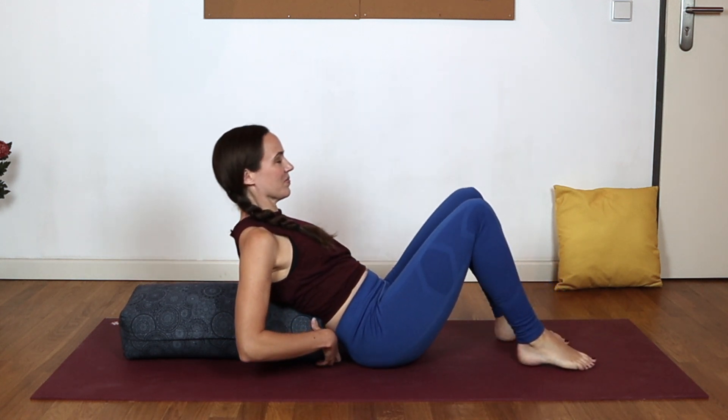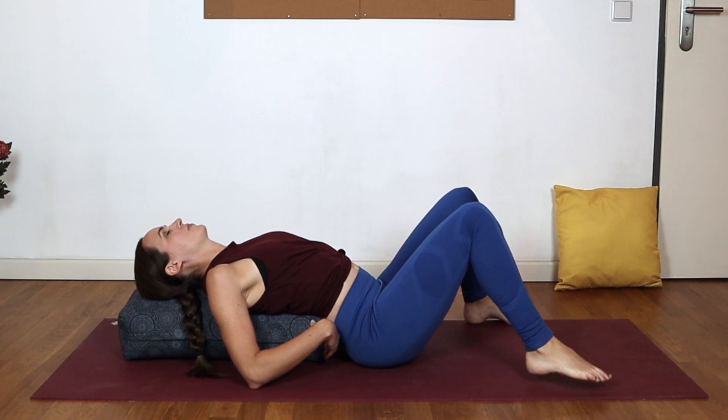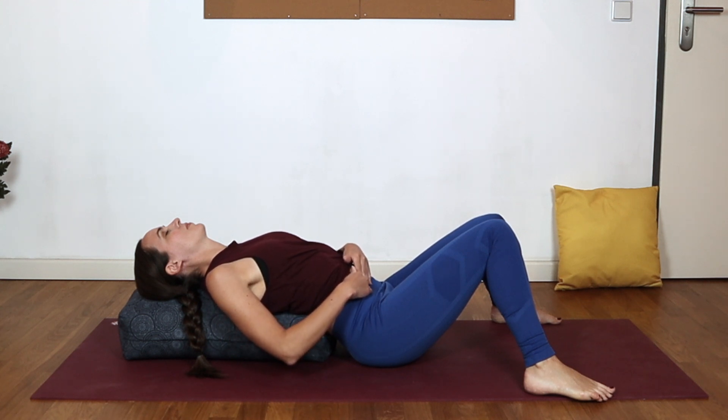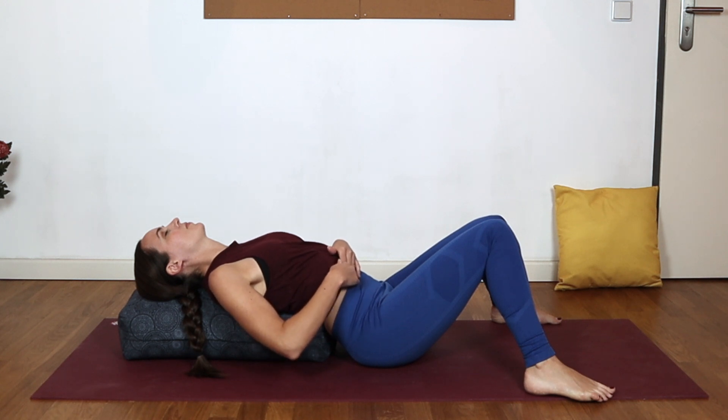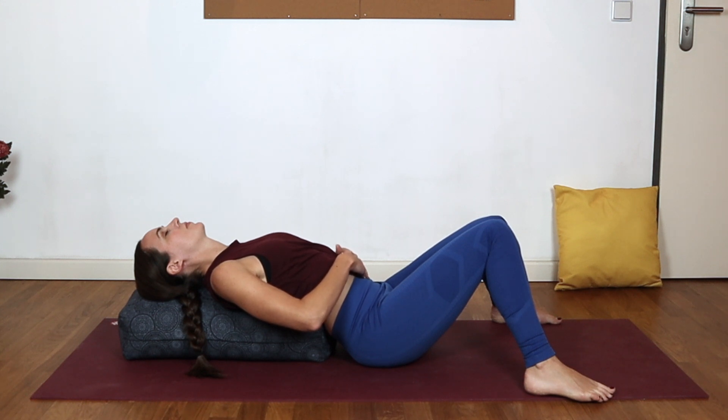We'll begin on our backs. So lying back on whatever your prop may be, letting it rest against your lower back comfortably. You can bring your feet apart to the outer edges of your mat, letting the knees fall in together. We'll begin with a little belly massage, starting with the fingertips down towards your right hip, moving them up in some clockwise circles towards the right side of the ribcage, then moving across towards the left, and back down towards the left hip crest. Use a comfortable amount of pressure here.